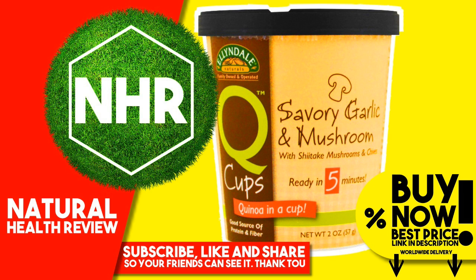You can buy this product now at the best price, with worldwide delivery, by clicking the link in the description.